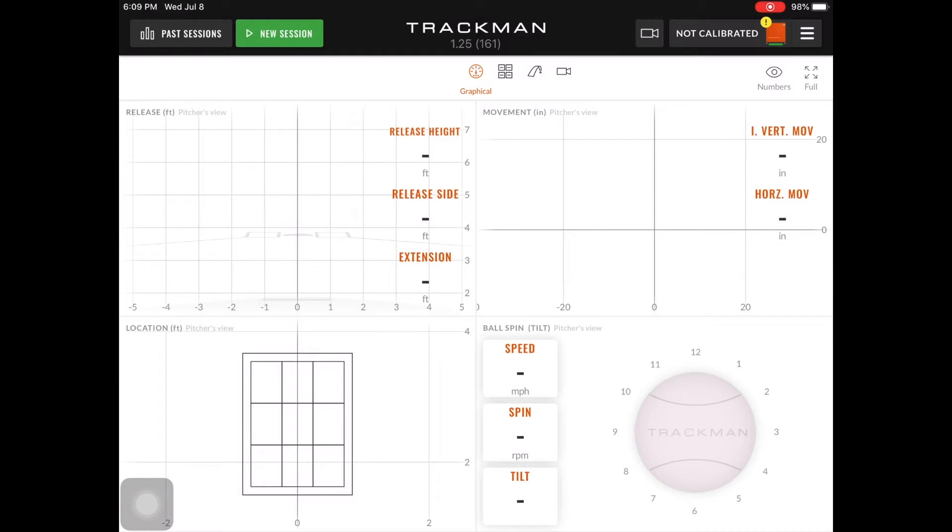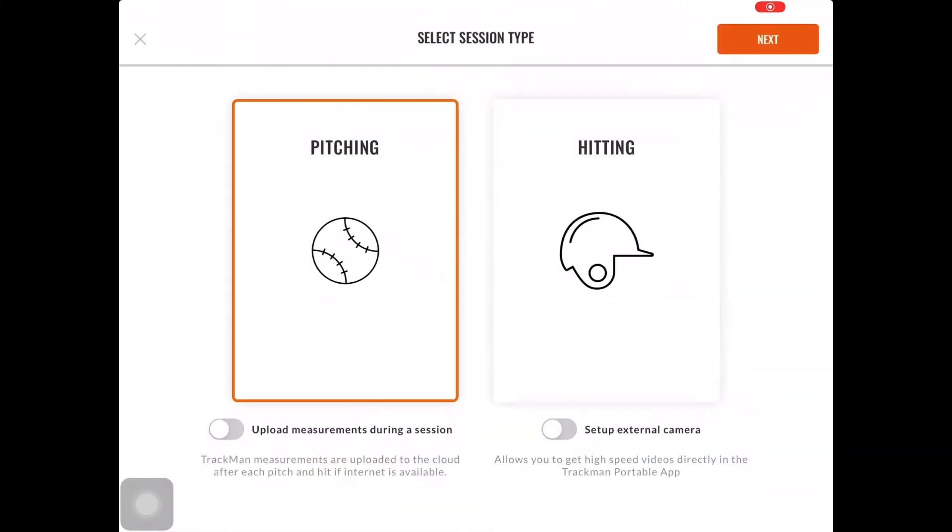When you first open the application, you're going to see that the radar is currently not calibrated. You can see this in the top right-hand corner. You're going to want to select New Session, select Pitching, and select Next.